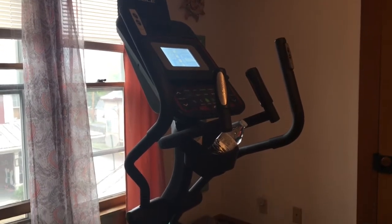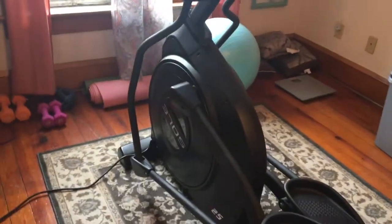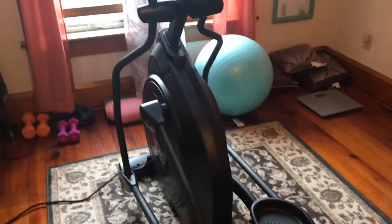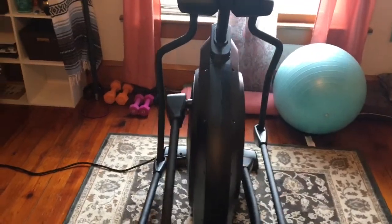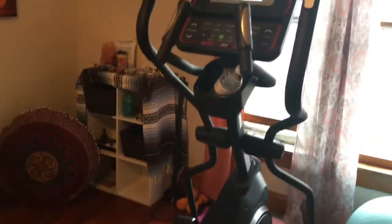I was actually looking for a Horizon Elliptical because Dick's had it advertised. When I got there, they didn't have any in stock. And I saw this, instantly saw this, and fell in love with it.